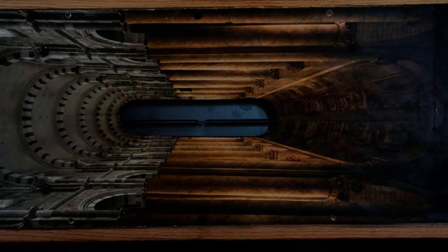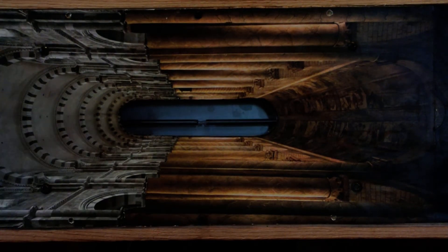Hi folks, John here from Soaring Tortoise Electronics. In this video we're going to be looking at a 100% recycled material solid-state spring reverb unit.